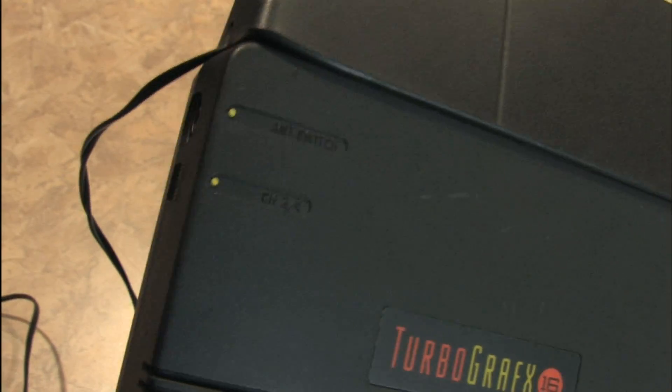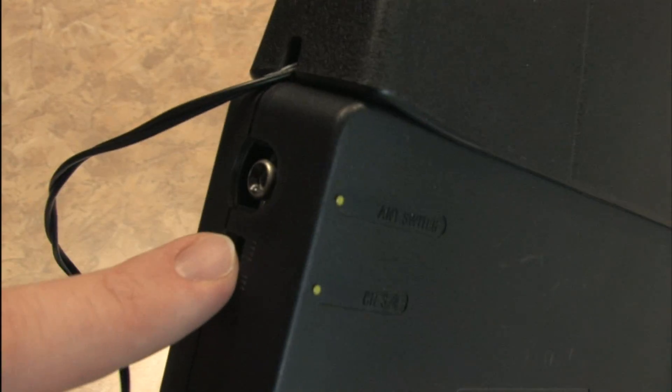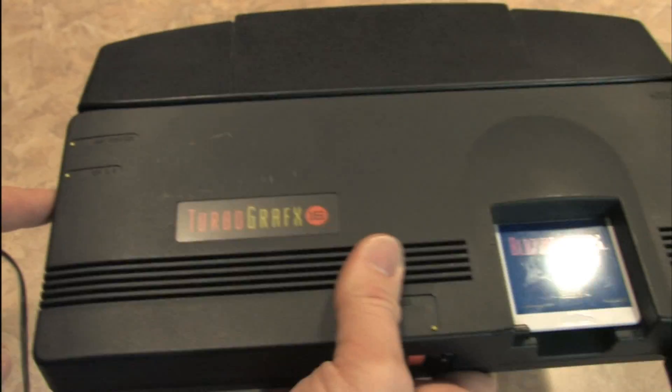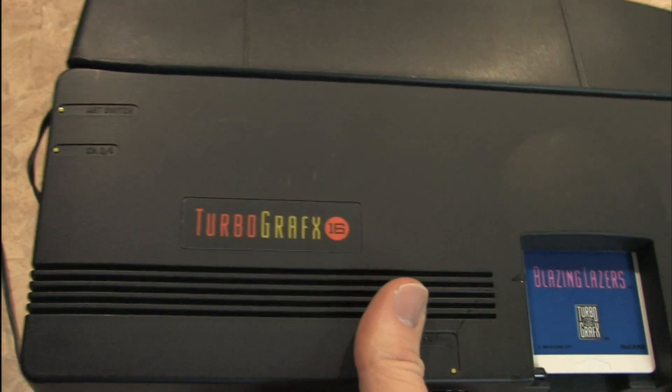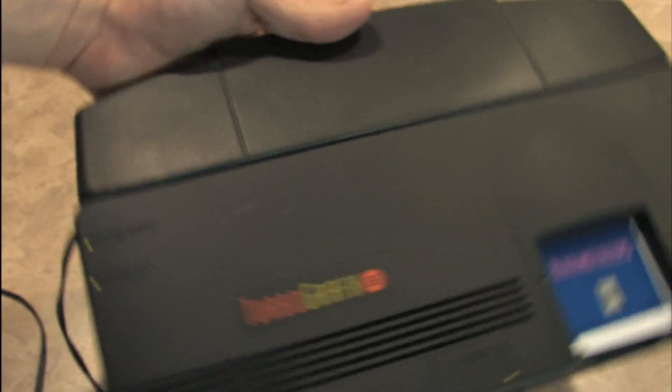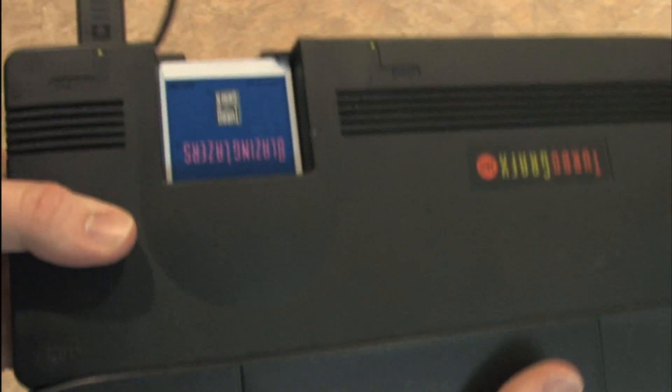Here's your antenna switch. This has no line-out AV output, so you can't just do standard audio and video RCA cables out of this thing. You have to use an RF switch like you do with the Atari 2600. Unfortunately, the video quality the TurboGrafx-16 outputs is not nearly as good as the Super Nintendo or Sega Genesis. It's not to say the graphics aren't good, but you're not going to get as clear and sharp a video output.